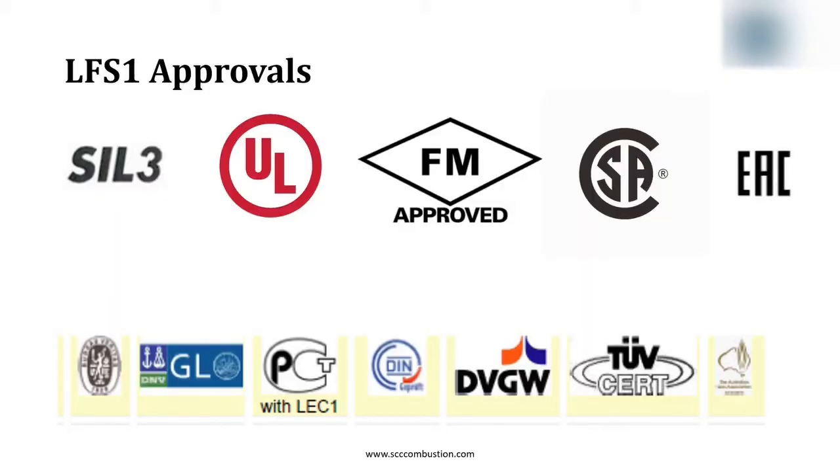The LFS-1 has global approvals, most recently North American approvals of UL, FM, and CSA. The LFS-1 is also SIL-3 capable.